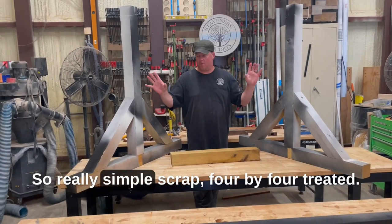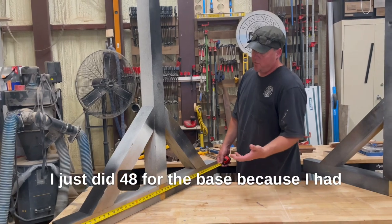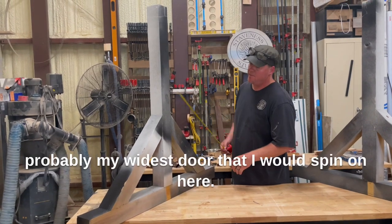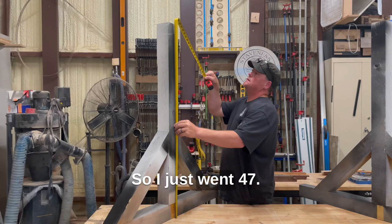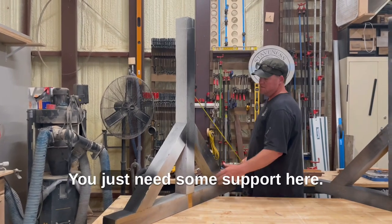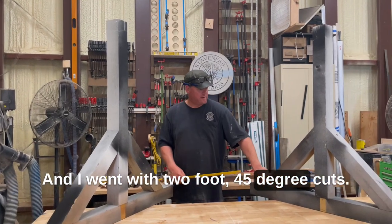Really simple scrap 4x4 treated. The simplicity is going to hurt your head. I just did 48 for the base because I had an 8-foot scrap, and I wanted to think through probably my widest door that I would spin on here. So I just went 47 — you just take two 8-footers and cut them in half. You just need some support here, and I went with 2-foot 45-degree cuts.